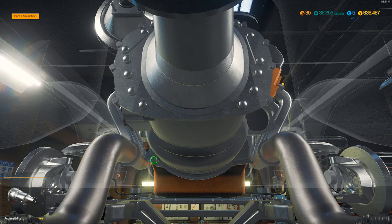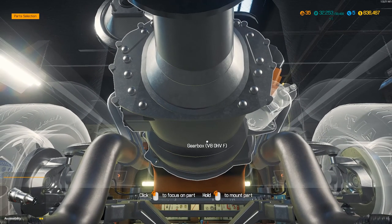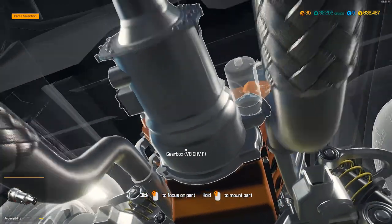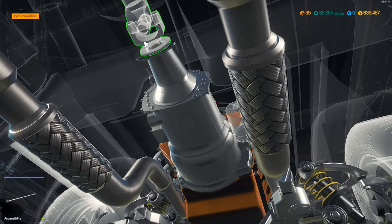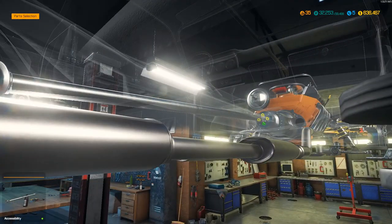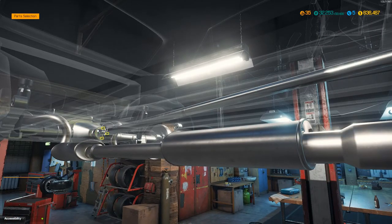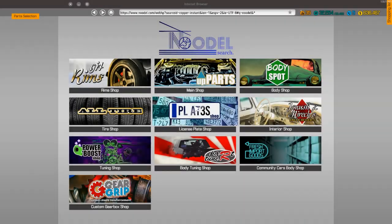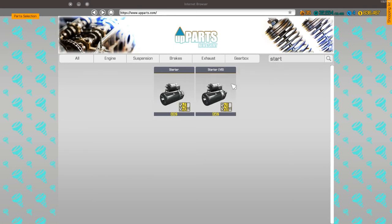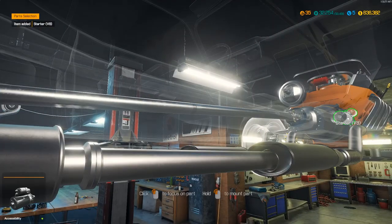The drive axle is the last thing - did we buy a new starter? No, so we need a starter. Let's check if we need the axle - we have the axle. So we just need the starter - a V8 starter. All right, let's get a V8 starter. Put that on.